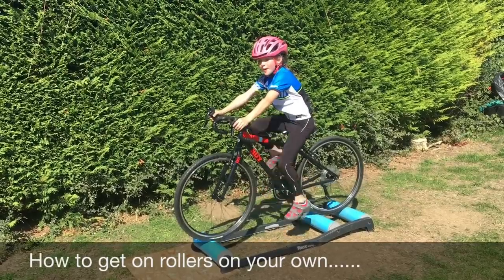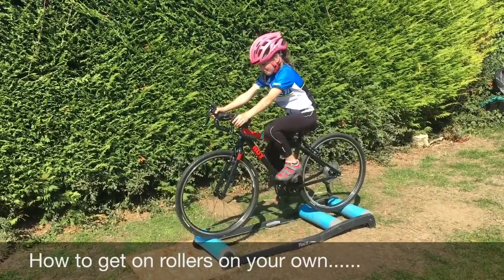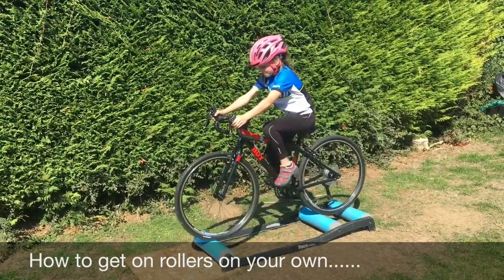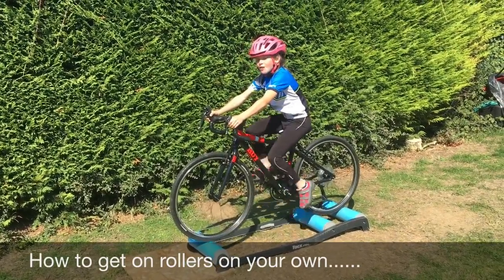Once you feel confident, clip in. And that's how you get on rollers.